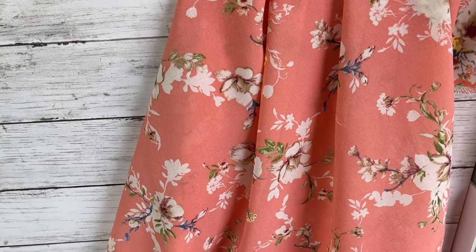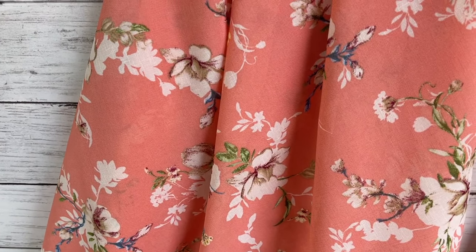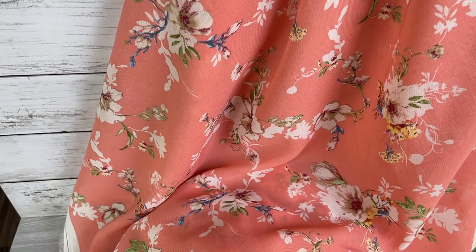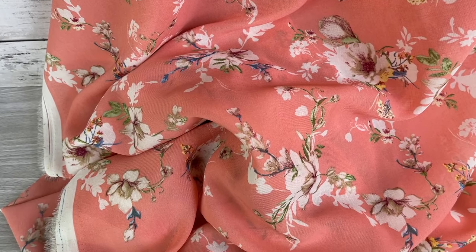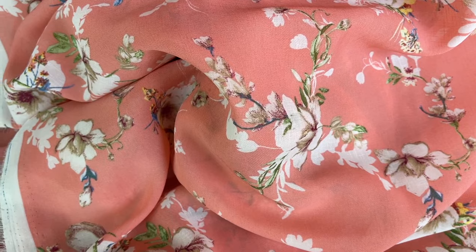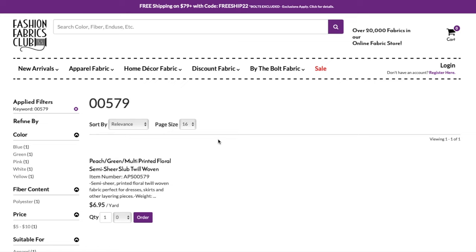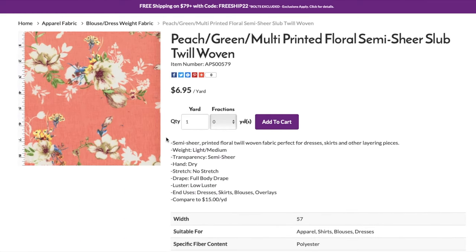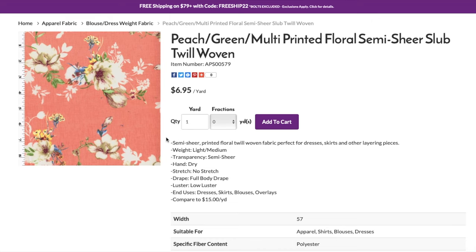Whatever your project is, they have got a fabric for you. For the Mother's Day gift guide, they really wanted to let you spoil yourself on some fabric. They sent me some as a Mother's Day gift — it is this super pretty semi-sheer slub twill. It's got really nice structure, slub texture, and being semi-sheer means it's going to be easy and breezy and comfortable. It also has a beautiful printed floral with a peach background and green and multicolored flowers. It's got a little bit of weight to it but still super drapey. Check out Fashion Fabrics Club for a great variety of high quality fabrics at great prices.